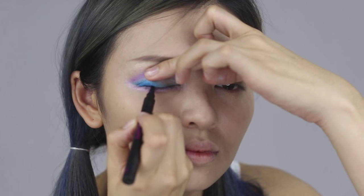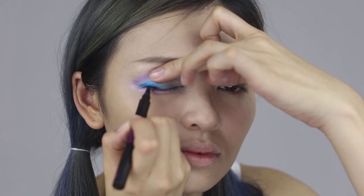Apply eyeliner from the middle lash line to the outer corner and add a slight wing at the end.